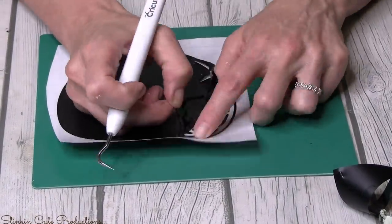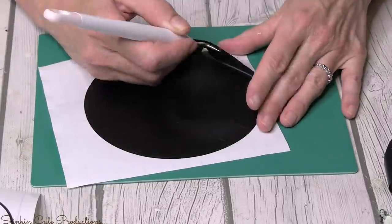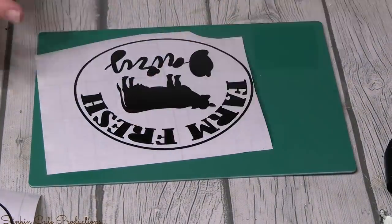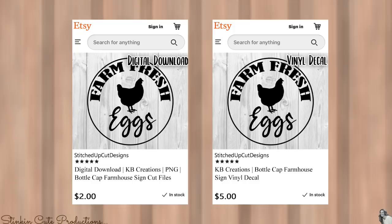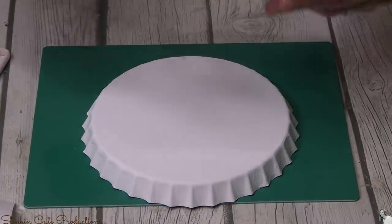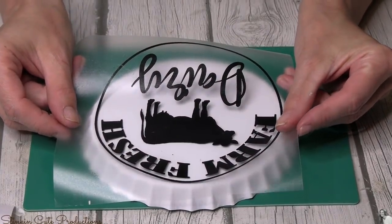I am obsessed with these vinyl decals that Linda designed specifically for these bottle caps — they couldn't be any more farmhouse or any more perfect. She came up with a 'Farm Fresh Eggs' and a 'Farm Fresh Dairy' design. These vinyl decals are available for purchase in Linda's Etsy store — you can get a digital download or have the vinyl decals cut and sent to you with free shipping. You can find the link to Linda's Etsy store in the description box below.